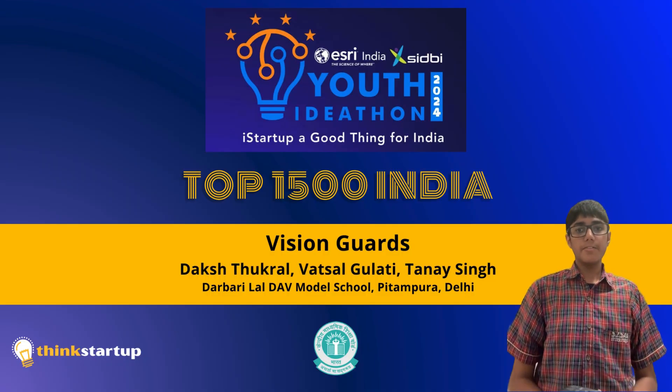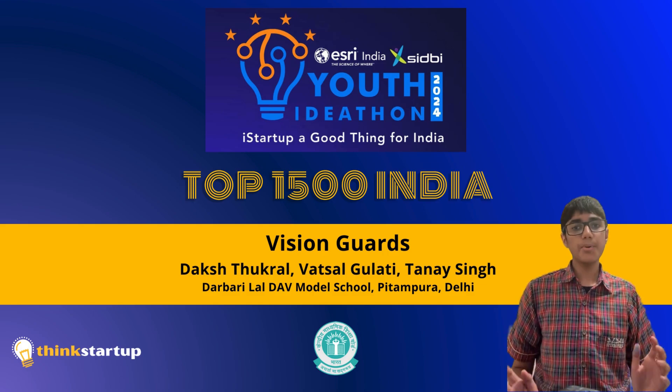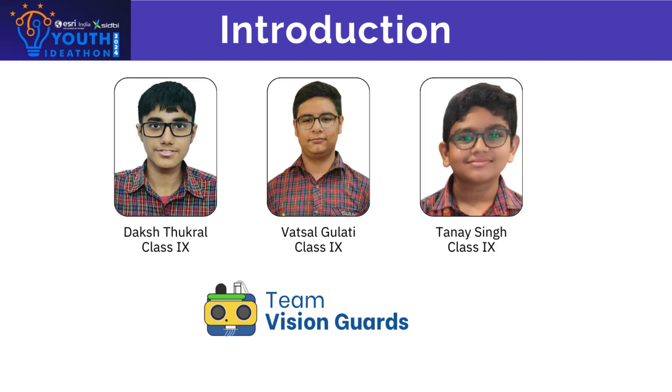Hello everyone, today we are excited to share a project aimed at improving our posture while using our phones — Vision Guard — along with my teammates Varchal Gulati and Tane Singh.